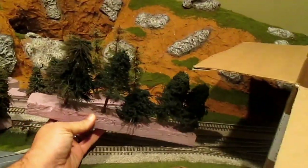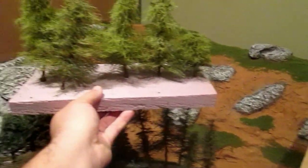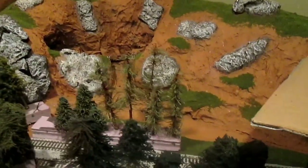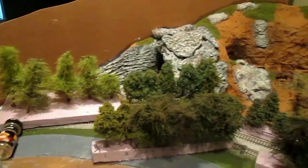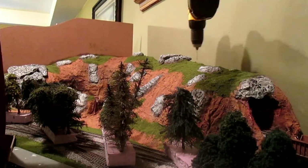Decided to utilize the different types of trees that they made for us. Right here we're just getting them out and really looking at our mountain area, looking at the trees and deciding visually what we wanted where. We have different diameters, different heights, different species. These guys did a great job on these and we're definitely going to utilize them on our mountain.